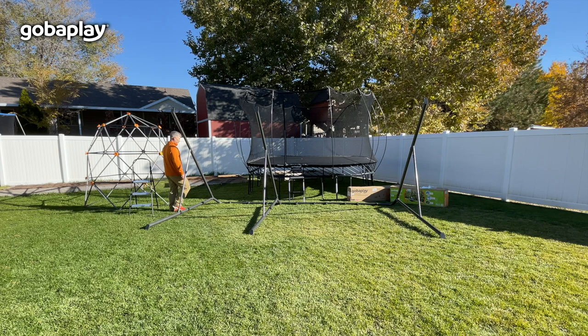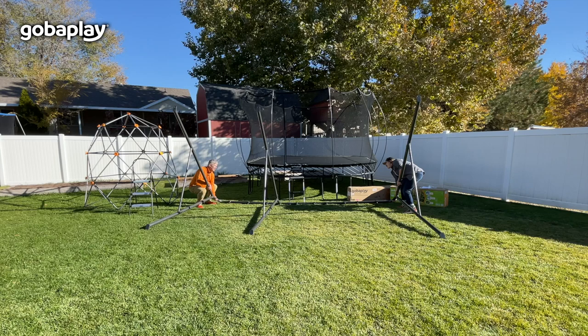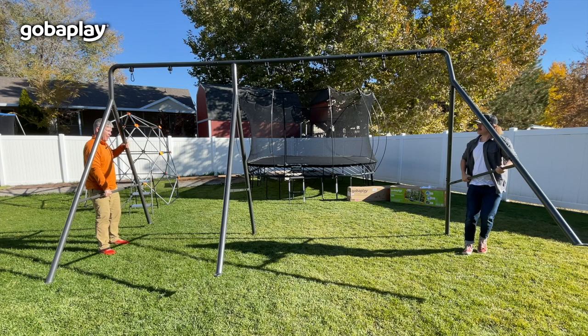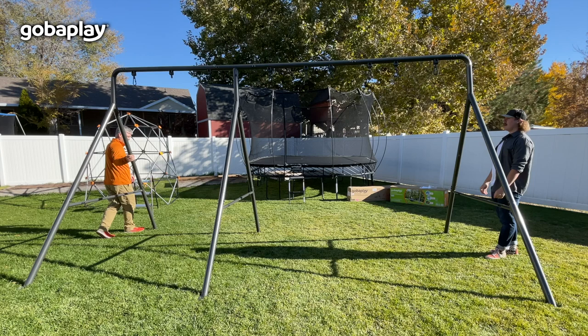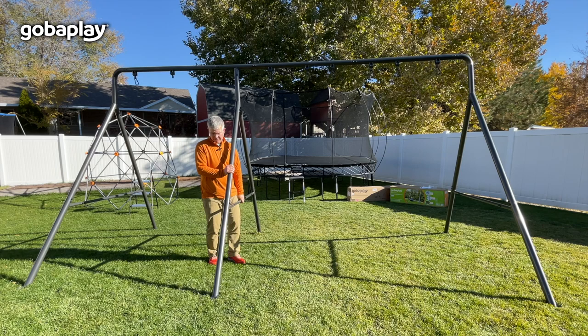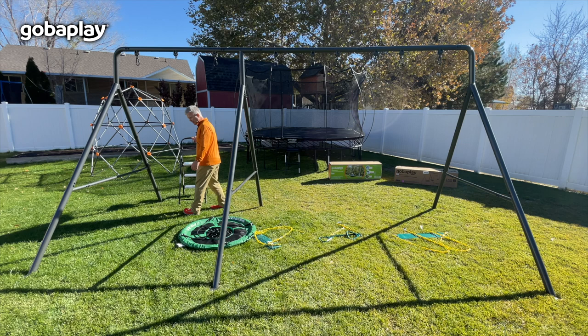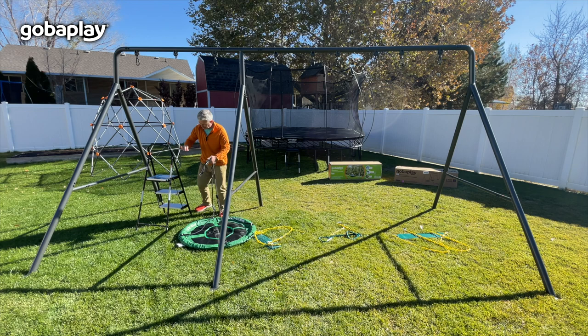Now that all the bolts are tight and you have the carabiners all put on, you're ready to stand your swing set up. This is where you need help from another adult. It may take a little bit to get it to sit level on the ground — be careful as it comes up. Once you have your swing set in the upright position, you can go ahead and attach your accessories. We'll use a stepladder here and we'll start with the round platform swing. These just attach up into the carabiners that you've unscrewed.